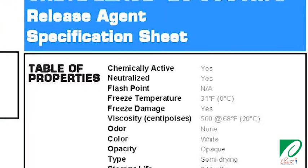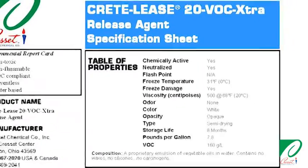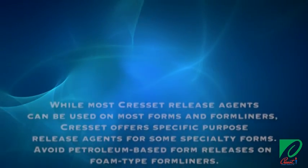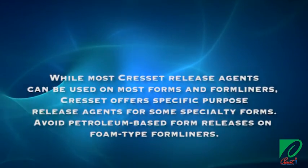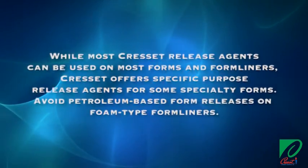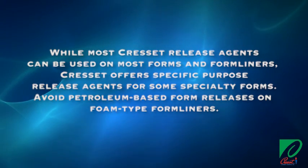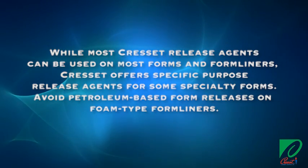Always refer to the technical spec sheet for the product you use and follow those guidelines for best results. A petroleum-based form release agent is not recommended for application on EPS, EPX, or any other foam-based form unless approved by the manufacturer. Foam-type form liners can be damaged by using a petroleum-based form release, and most form liner manufacturers do not recommend them.